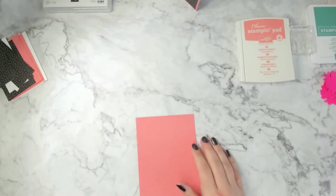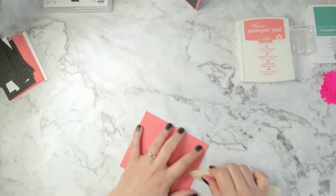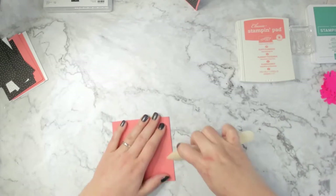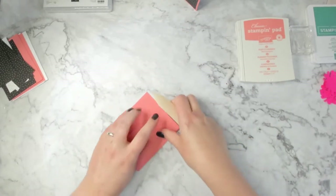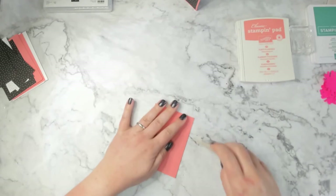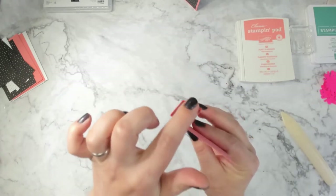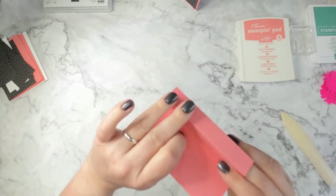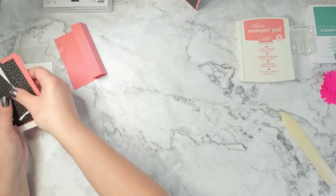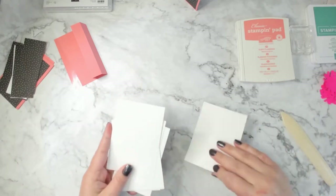I'm going to grab my bone folder and get these nice and creased. I said I was going to stamp first and went straight into folding — so this is the center of our pinwheel card. I've got three other sheets that measure two and three-quarters by four and a quarter. But before I get to those, let me grab all these white bits out and we'll start stamping on these.